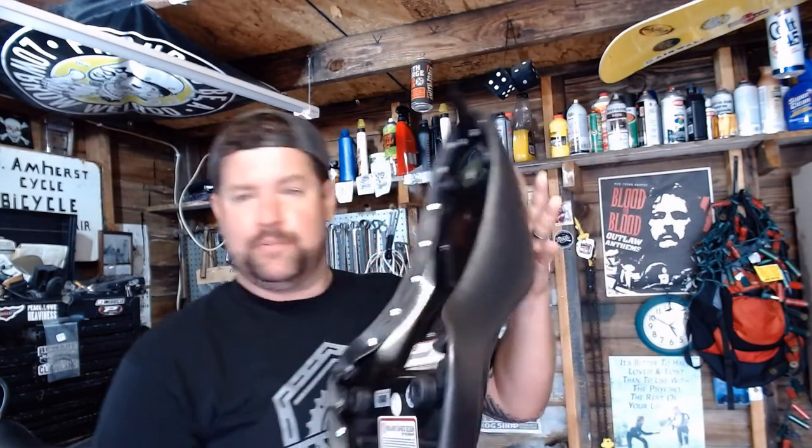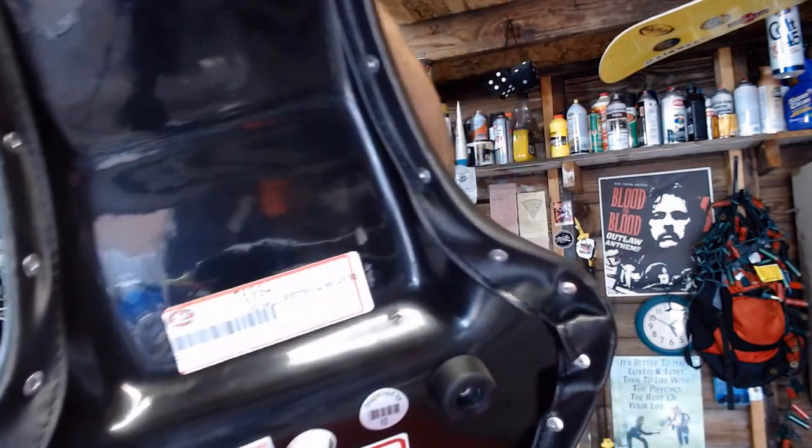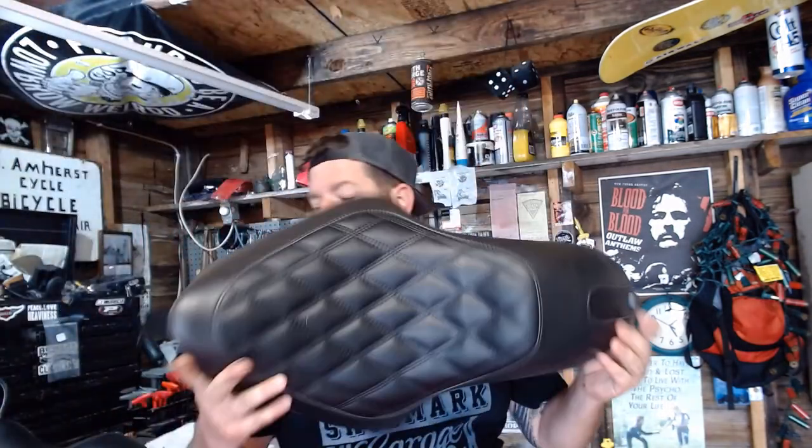This is a really nice seat. It's really well made. I believe Mustang makes this seat. Like I said, with some of my other reviews, they didn't send this to me — I paid full price for it, so I'm not paying anybody lip service.